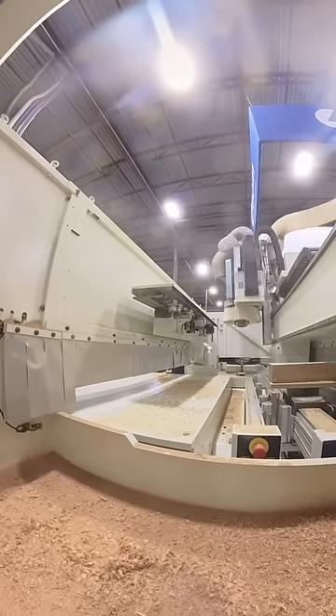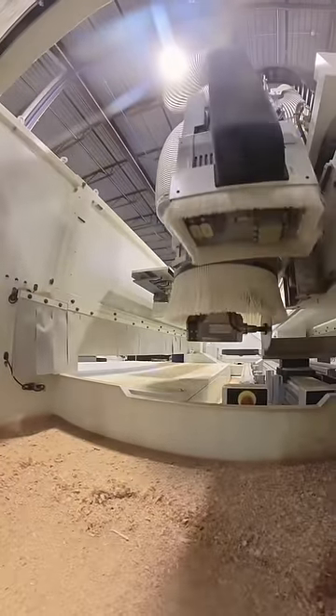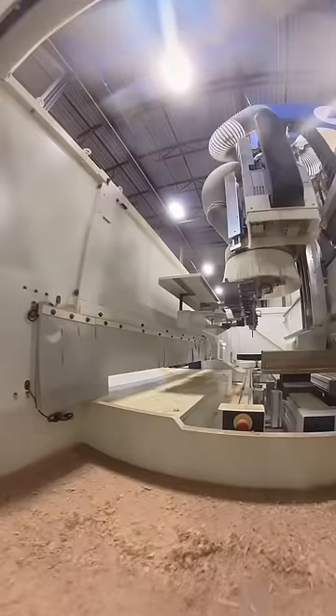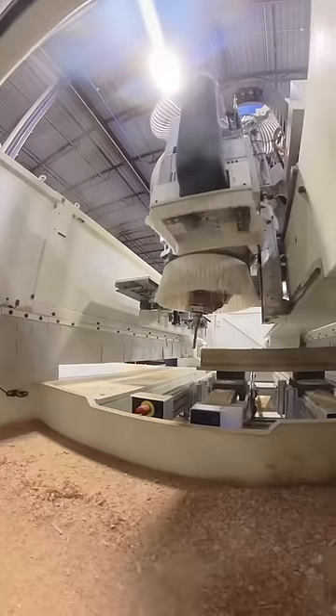And once that's done it will go drop off that cutter and then go pick up the big saw blade to trim both sides — both vertically and horizontally — to exact specifications. And then it will quickly drop off the saw blade and go pick up a router blade to cut a groove in the top and to drill two holes in the ends.